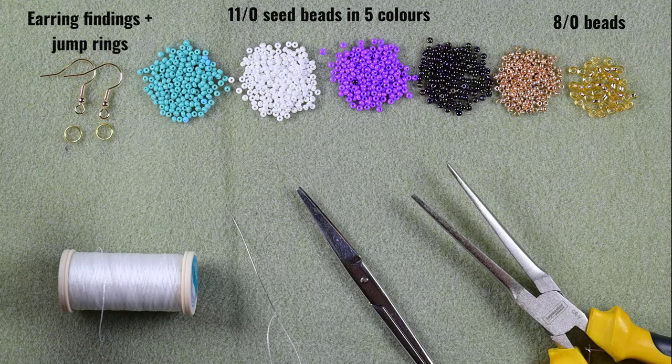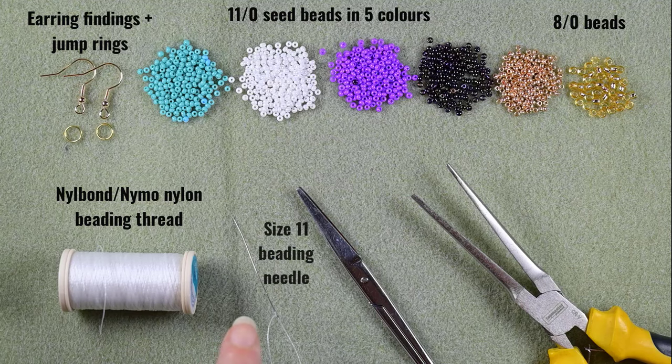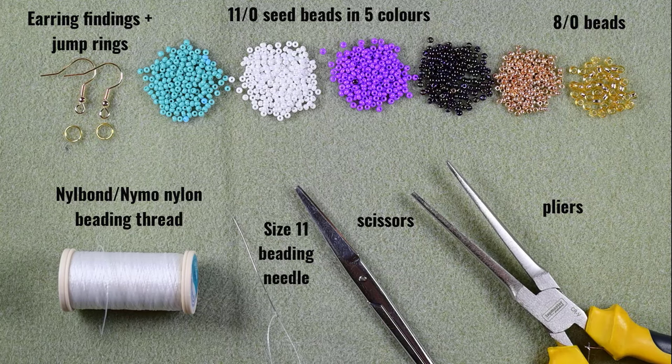I'm also using earring findings and jump rings. This is Neil Bond nylon thread — you could use Nymo as well, but use thicker thread for this work. This is a size 11 beading needle; you could also use size 10 or 12, the smaller sizes are easier to work with. These are scissors and these are flat nose pliers, which I use to attach my earring findings to my work.